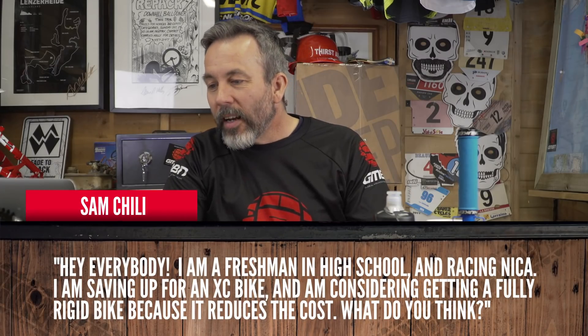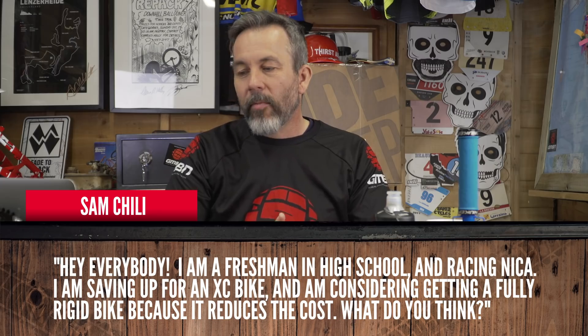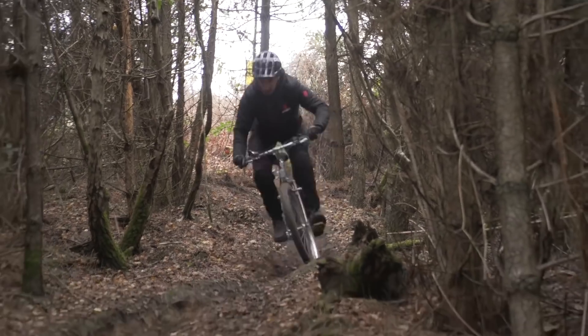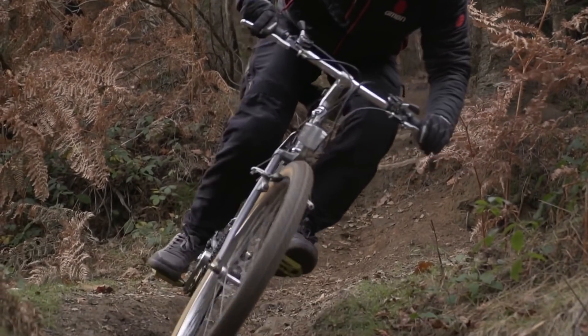Sam Chilly is next. He says: I'm a freshman in high school and racing NICA. I'm saving up for an XC bike and I'm considering getting a fully rigid bike because it reduces the cost. That doesn't sound like a great idea — fully rigid. You could get away with it, but I would get some front suspension because I think you're going to be at a disadvantage in the racing itself. You could buy forks further down the line — it could be a later purchase. I would say go ride the bikes rather than make the decision based purely on cost.